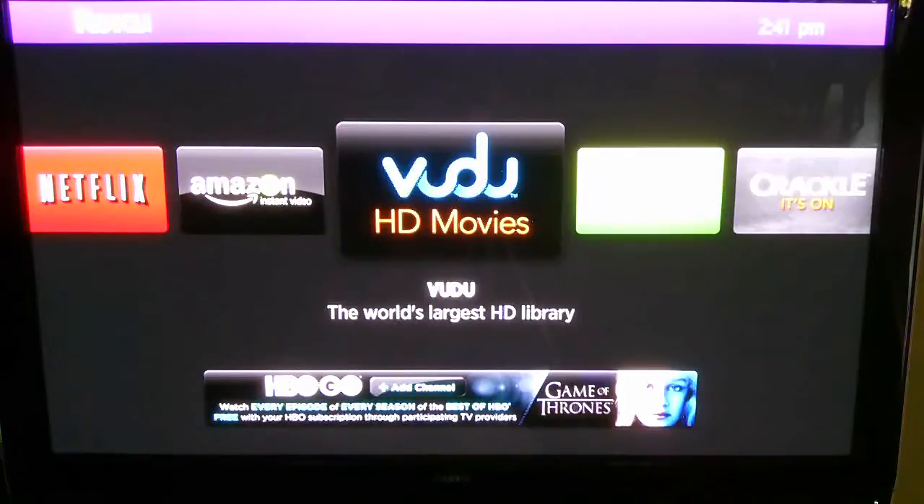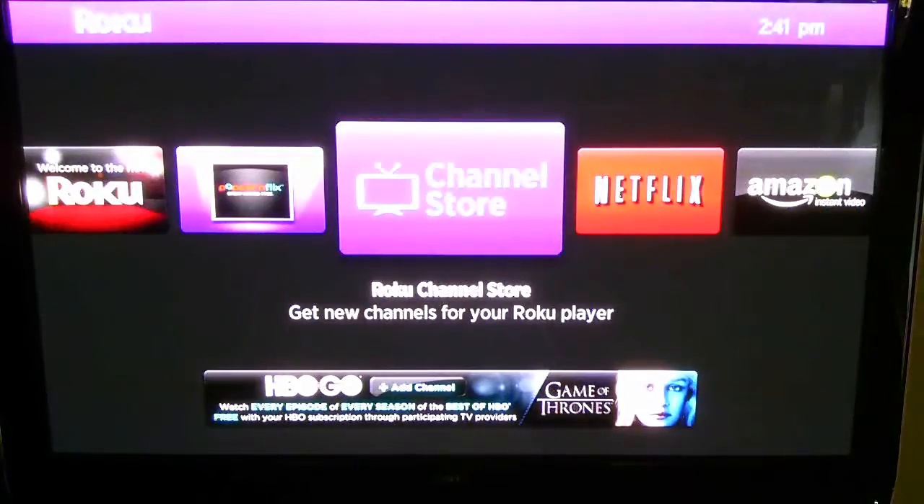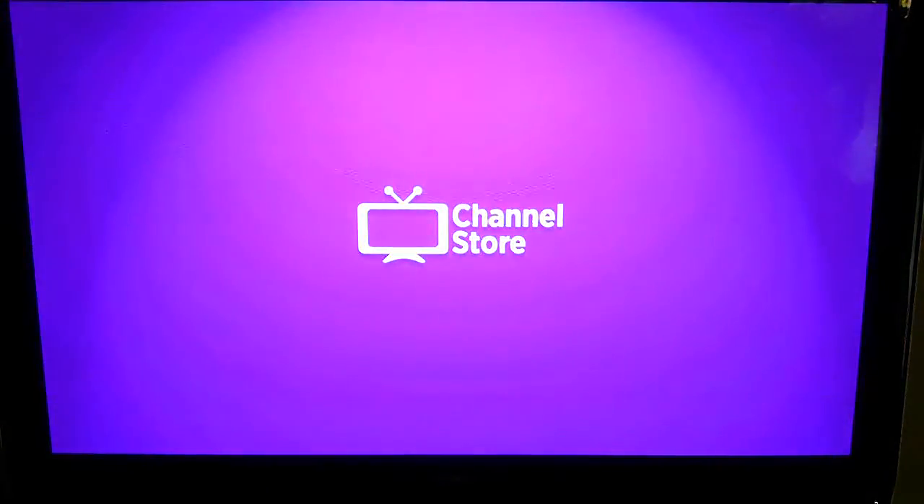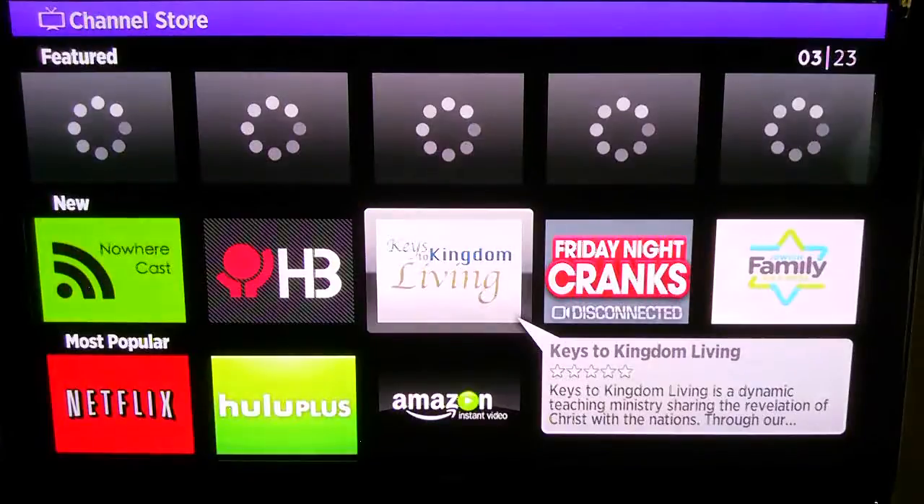The size of the unit is another big plus — it's about the size of a hockey puck, if not just a little bit bigger. The ability to upgrade the memory cheaply and add more channels, with new channels added regularly, is a big plus. Pandora, iHeartRadio, TuneIn Radio — I love those. The search features are very intuitive. If you go to the Channel Store and do a search, it's straightforward — start typing and it will auto-fill, which is great.